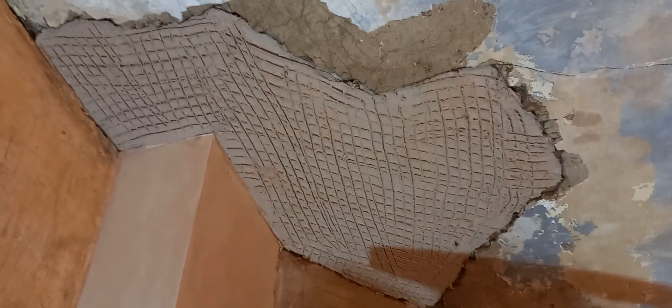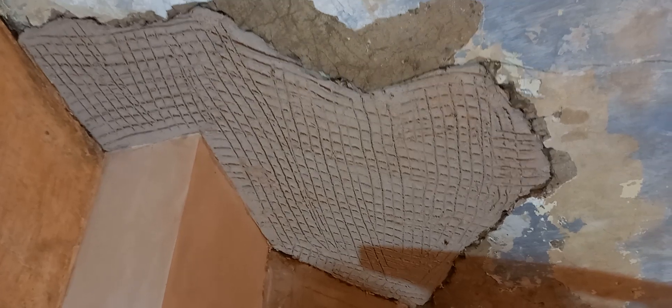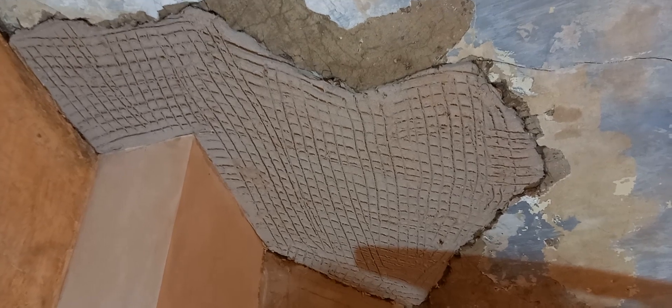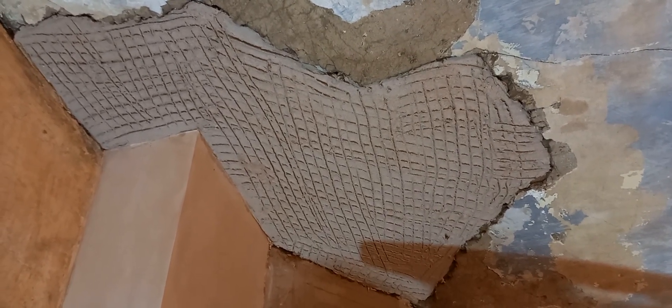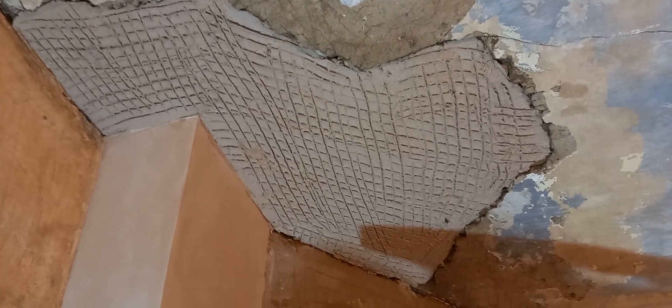I'm going to do a patch in the ceiling — that's lime putty, sand, and goat hair on the laths. We'll let that set for at least a week, then we'll put a float coat over that again with putty, sand, and goat hair, and finally we'll put a putty finish on it.